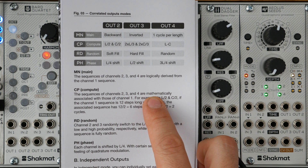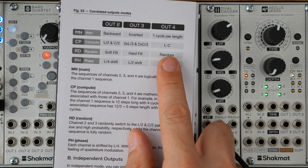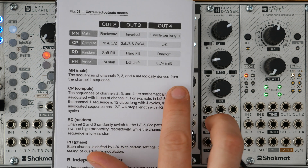The second correlated mode is called Compute Mode and leads to polyrhythmic filling between each output. The first output provides an L-step-long sequence with C cycles according to the density parameter. The second output provides an L/2, C/2 sequence. The third output follows the same principle with a 2/3 ratio. The fourth output follows a more complex mathematical association: an L-minus-C long pattern with C/2 waveform cycles.